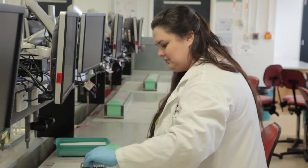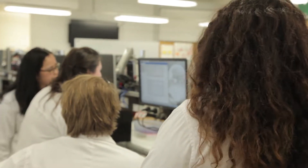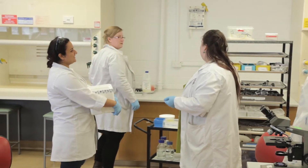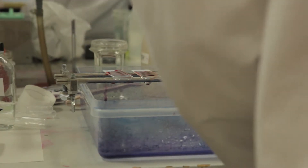Histopathology, Cytopathology 1 is a second year course in our laboratory medicine degree. There were two things that inspired us to change the way we were currently teaching our course. Firstly, we really wanted to engage our students more in the practical classes. We found they weren't really prepared for what they were doing, so they weren't getting the benefit from the class that they should be getting.